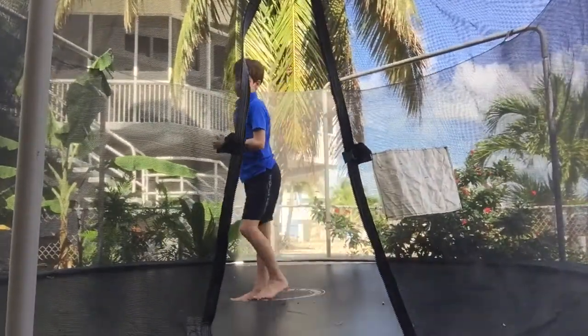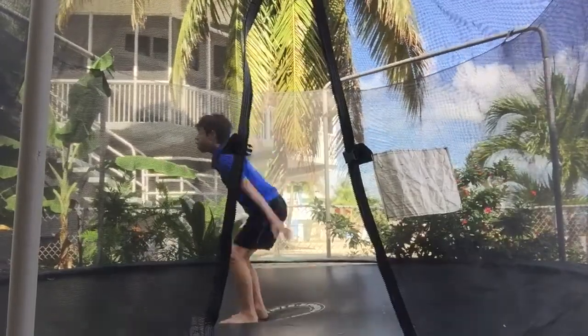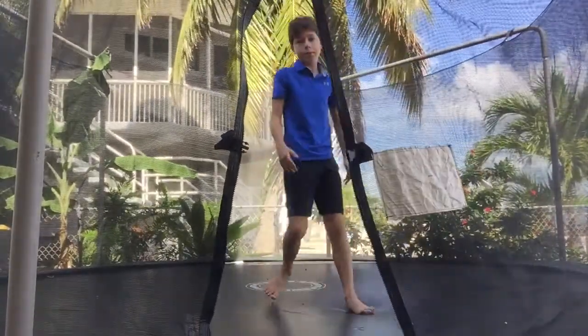So here we go — this is what I'm doing. I'm just going on my back, then rotating over and landing on my feet. I have no idea why I put my hands right here; I just do, but you can put them differently.